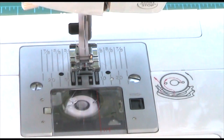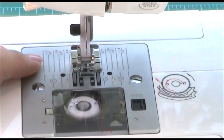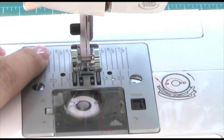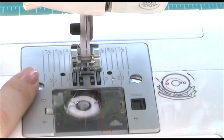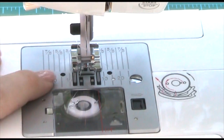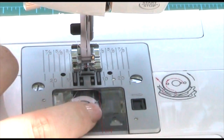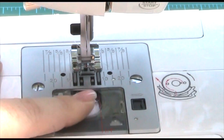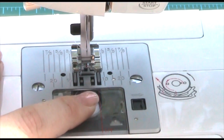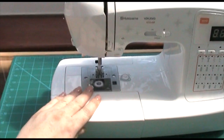Along here on the footplate you've got all different markings to show the different widths, so you can go to whichever width you want. Further up here you've got the red mark for your quarter inch, which is great for my patchwork where I want that quarter-inch seam. So that's fab for that as well.